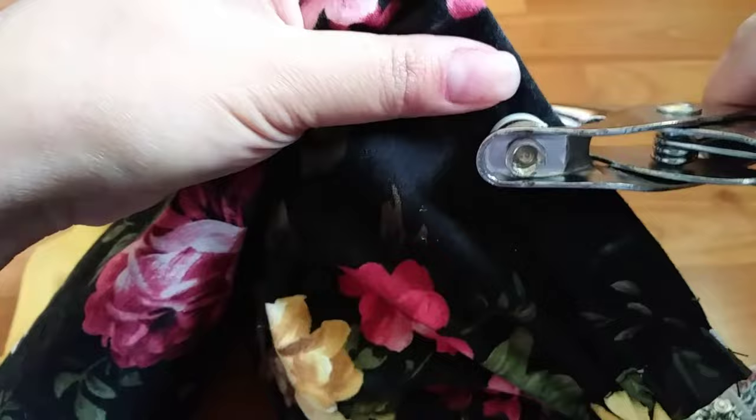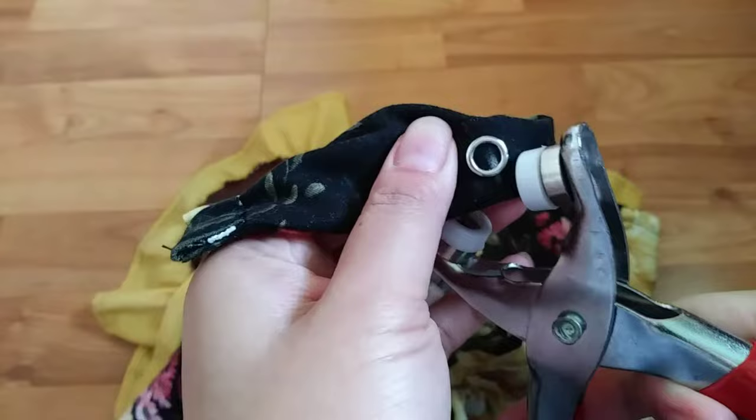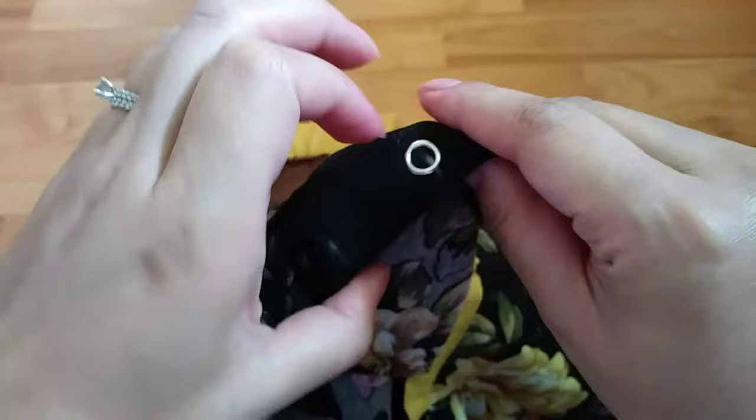Now just install it in your desired position. Make sure that the snap button is facing down and the lock should be on the top. You need to apply really good pressure to keep it attached to your garment. And that's perfect.